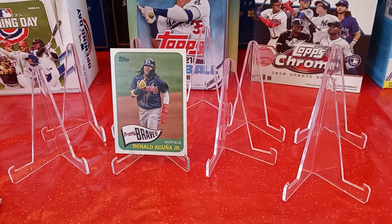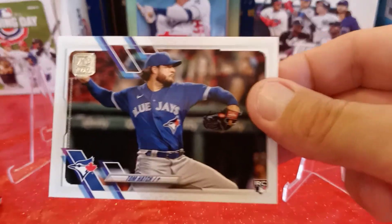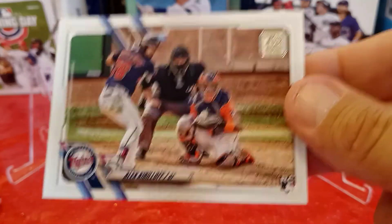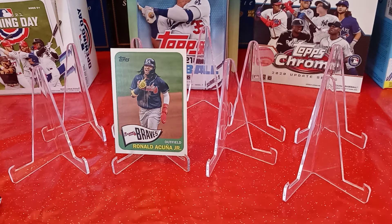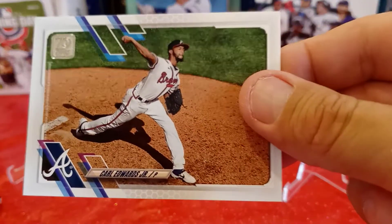Rookie card of Nate Pearson from the Toronto Blue Jays, card 556 — don't need that. Alex Kirilloff rookie card, card 413 — don't need that for my set, but that's an awesome extra card to have. Jeff Mathis from the Texas Rangers, card 348 — don't need that. And the last card in that pack is Carl Edwards Jr., card 576 — don't need that either.